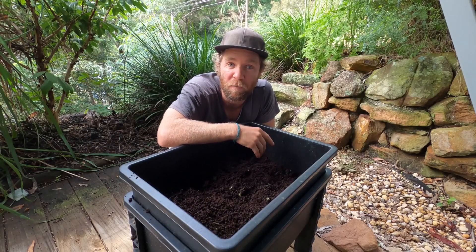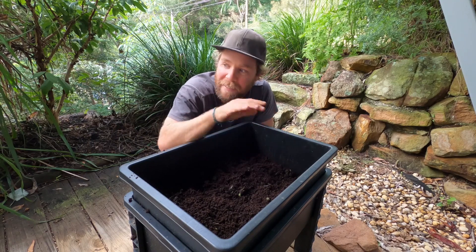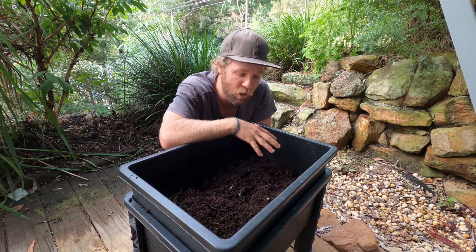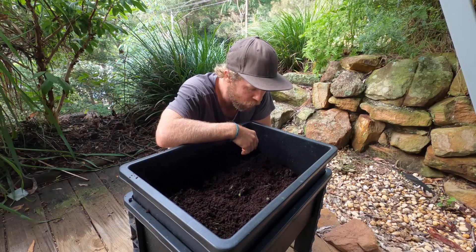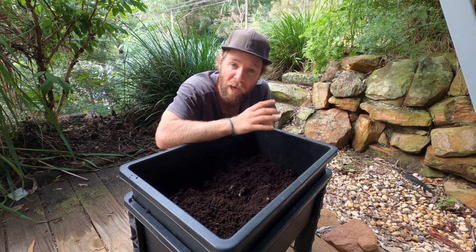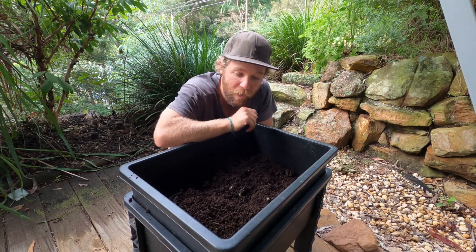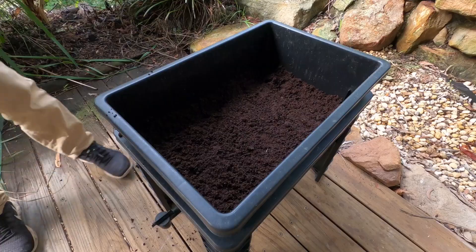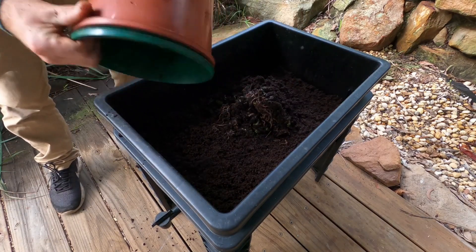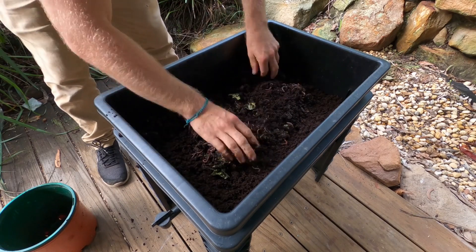When you're establishing a new worm farm you obviously need some worms, and the worms you're going to be using are different to the earthworms that might be growing in your garden. These are compost or tiger worms and they only live very shallow in the soil where there's lots of organic material. You can purchase them from hardware stores in boxes of 500 or 1000. You can also get some off a friend if they've got a healthy population in their worm farm. The worms I'm using in this worm farm come from one of my other farms, which means they're already adults and ready to start consuming food.